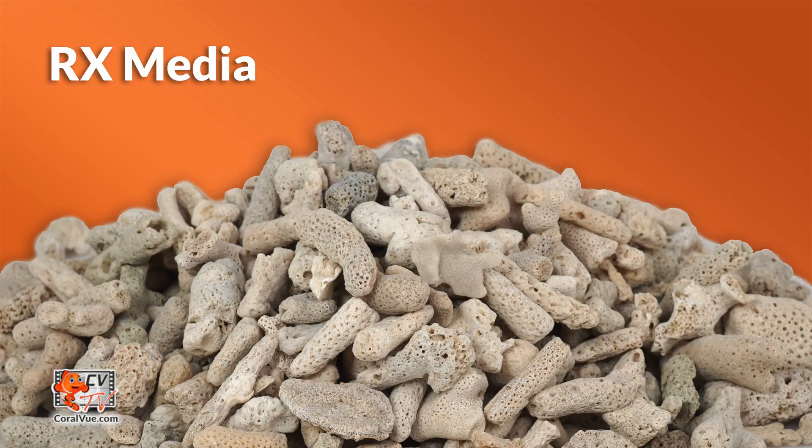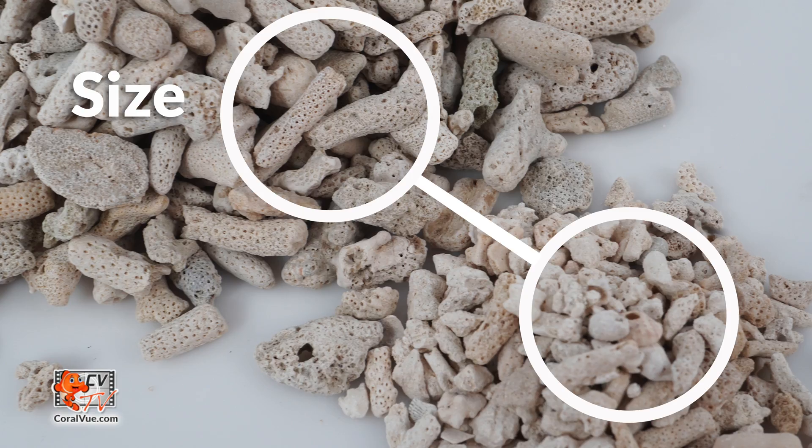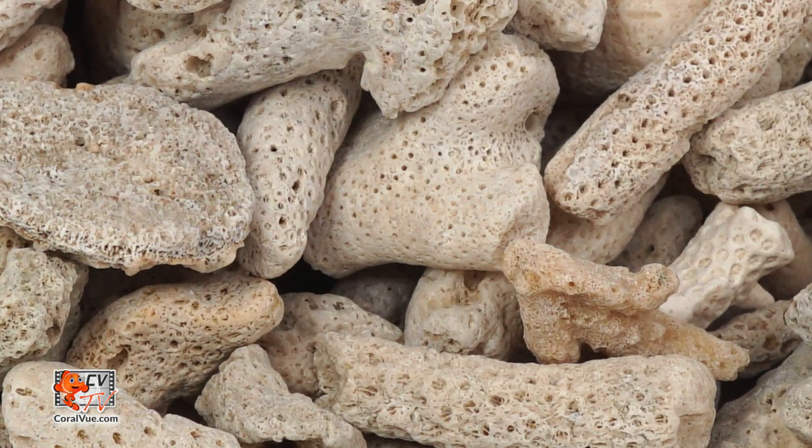Media. When choosing your calcium carbonate media for the reactor, there are a couple of things to consider. Melting point: the lower the pH, the more CO2 will be required. Size: smaller media usually has a higher pH melting point and will melt faster than larger media. We want media that is porous with lots of surface area and won't restrict flow.